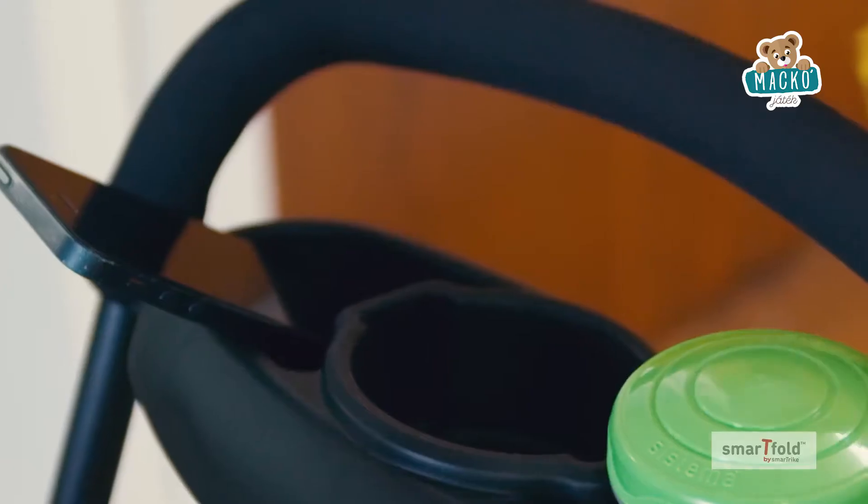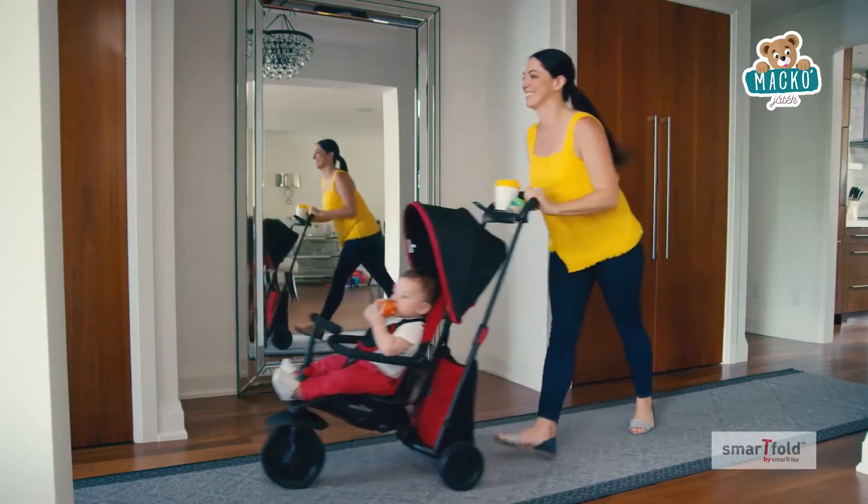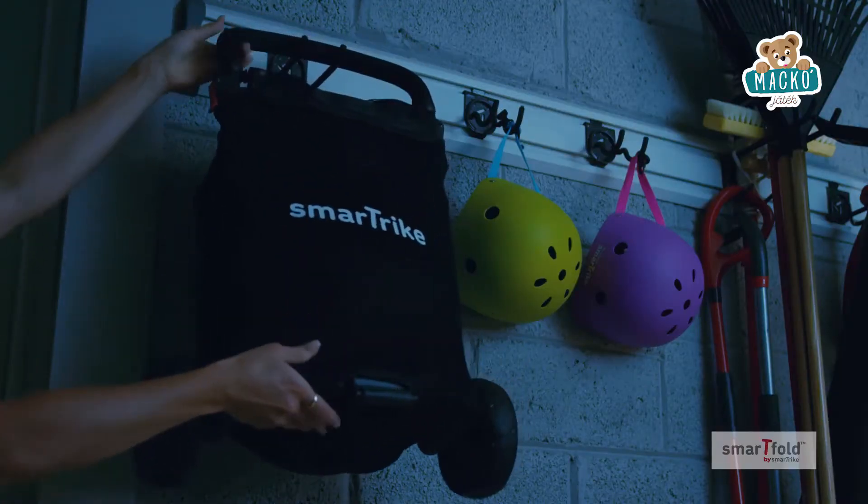SmartFold cradles your baby in comfort and carries everything you need in style. It's perfect for parents on the go. And when you're done, it folds to 15% of full size. How neat is that?